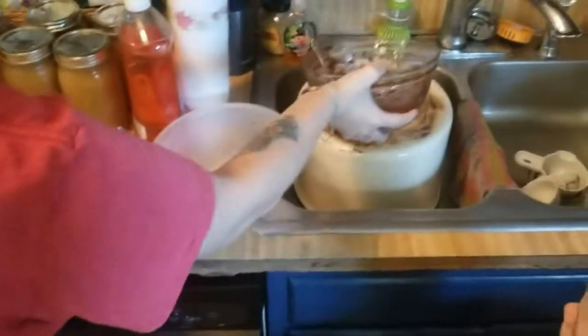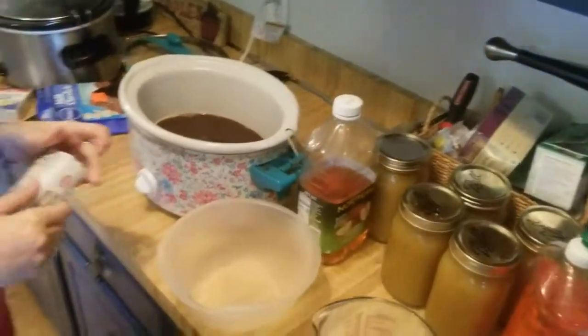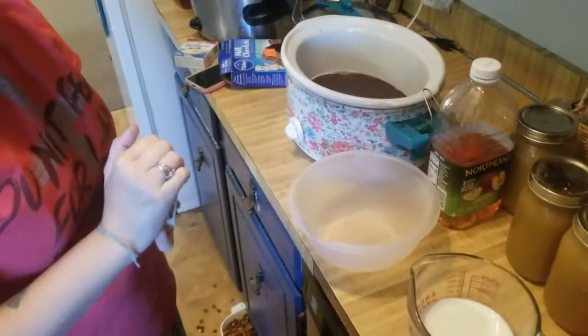When the batter is done, you want to make your chocolate pudding. It's just chocolate pudding mix and two cups of milk.